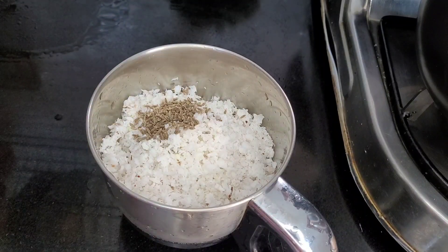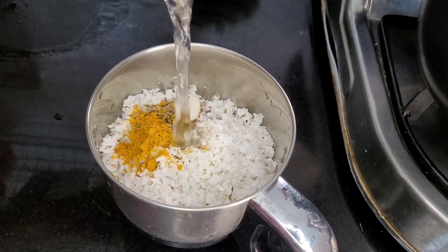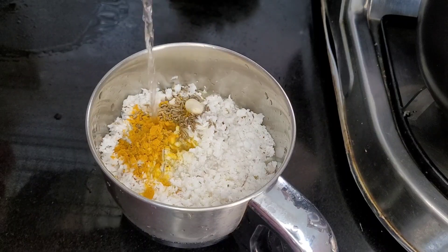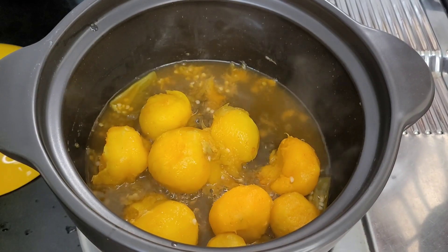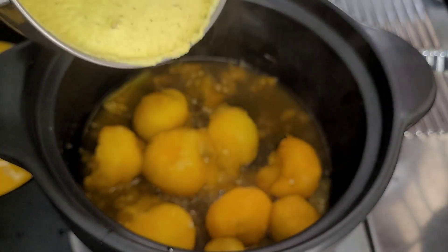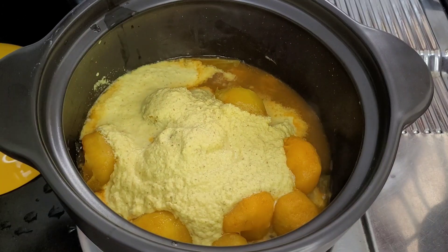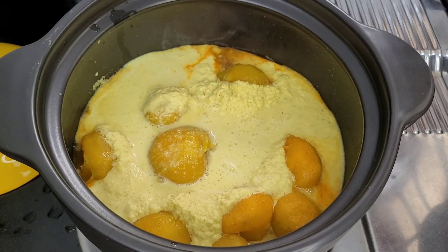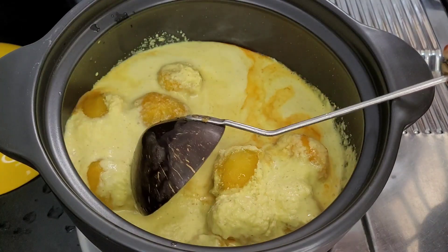Add 1 teaspoon to the mixture. Now we are going to cut the ingredient and put it in. Add it again to the mixture.